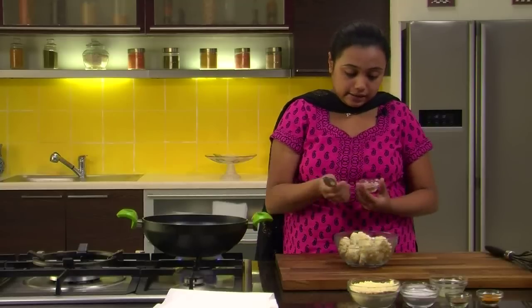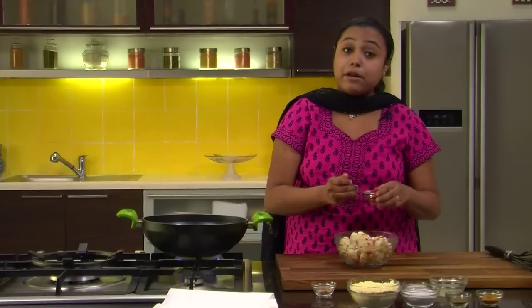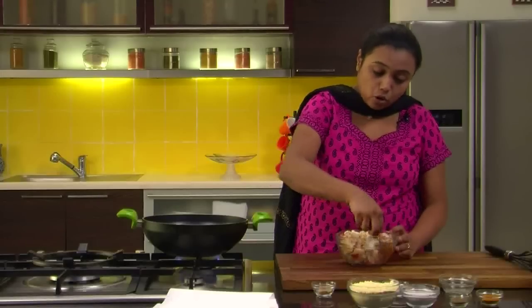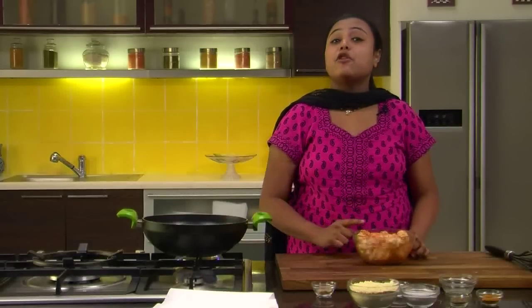To begin with, we need to wash the Cauliflower Florets nicely. I have already washed the florets. To this we will add some Dried Mango Powder — it gives nice tanginess to the Pakodas — some Red Chilli Powder for spiciness. You can even add chopped Green Chillies, but I prefer Red Chilli Powder. Some Salt to taste and Lemon Juice. Mix the masalas nicely so the Cauliflower Florets are nicely coated. I'll use my hands so the masala is nicely mixed with the florets. Let's keep it aside and prepare the batter.